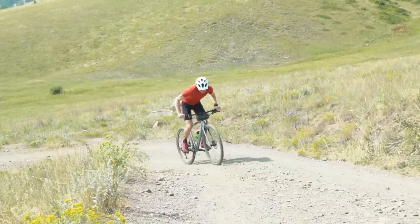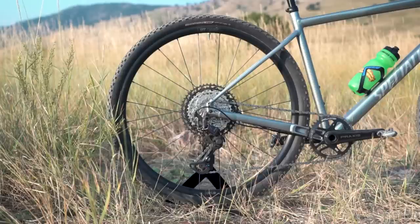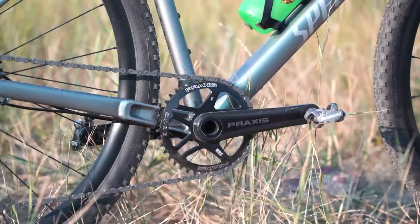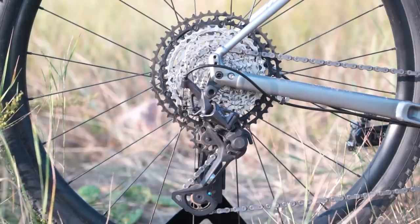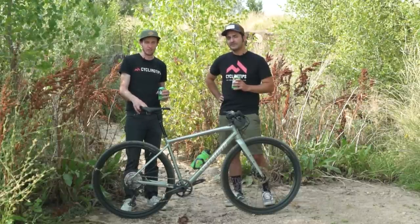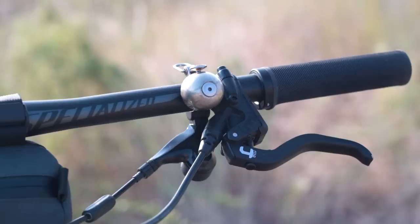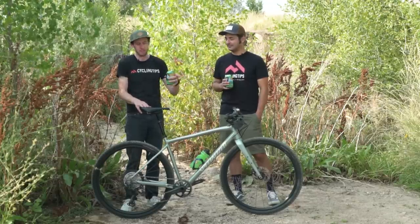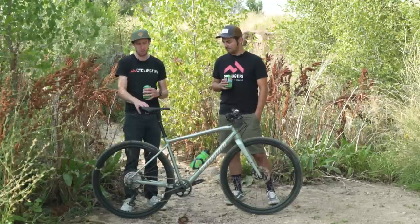The rest of the spec: we've got a one-by drivetrain, no surprise there since it's coming from the mountain bike world — you basically can't find two-by mountain bikes anymore. So no real surprise that we've got a 1x12 XT with Praxis chainrings. It nails it. What do you think of the brakes? Magura — we don't see Maguras much at all anymore. Almost always you'll see Shimano brakes paired with Shimano drivetrains, SRAM brakes with SRAM drivetrains. You get a little more experimentation on the mountain bike side, but it's still pretty unusual.